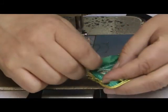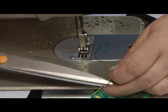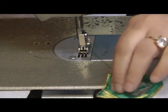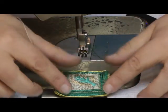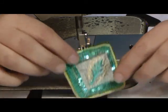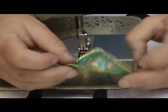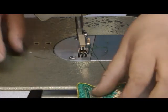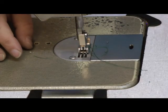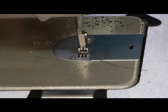Before you go on to attaching these, what I would suggest is trim off all the threads so that you have a neat finish. And that's what my square looks like. That's two of them prepared. I'm going to do that to the other two as well before I go on to the next part.